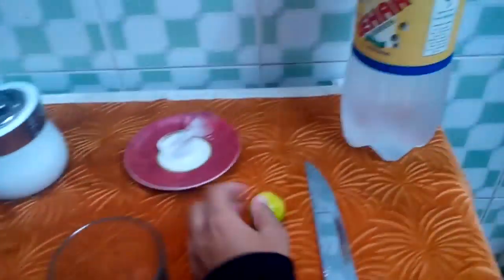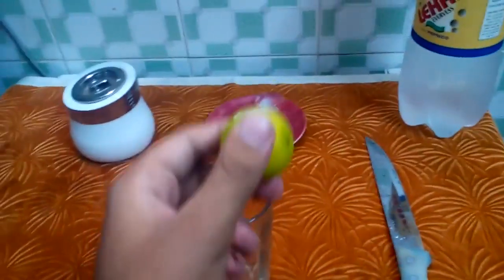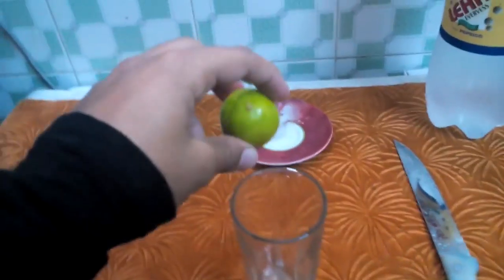So let's get this done. The first thing you want to do is cut your lemon and squeeze it — sorry, squeeze it. Alright, let's do it.